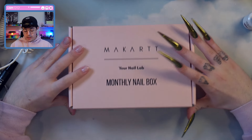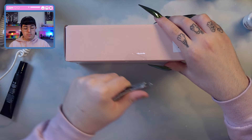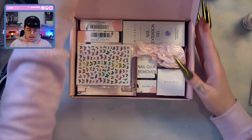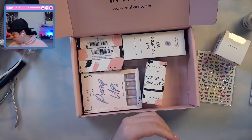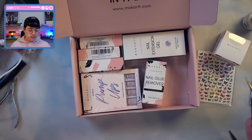I have absolutely no idea what's in here, but we should open this up. I would like to clarify that these are mystery boxes, so each month you're just going to be surprised. Okay, let's see what we got. We have some stickers, some solid nail gel. We'll open them after real quick. I like that they're not using a ton of filling — some brands just do that and I think it's wasteful.